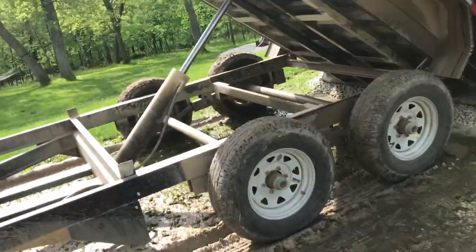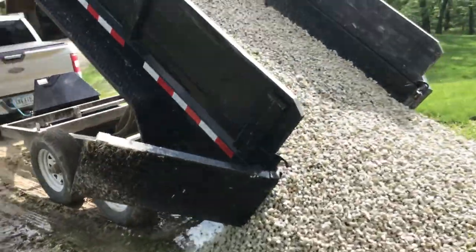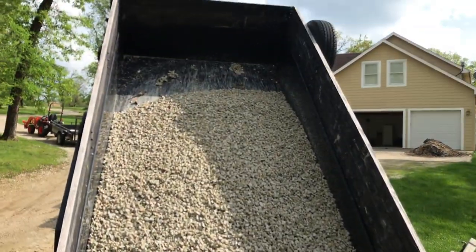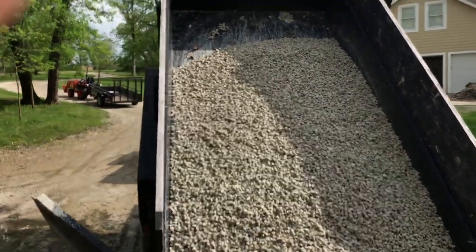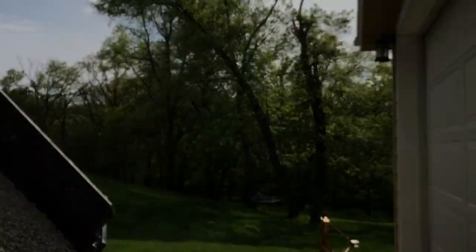I'm not sure how many degrees this thing dumps to, but it's a pretty steep dump angle so it works well. Rock isn't really much of an issue — when I pull off, it'll just roll right out. Especially for dumping trash it works good at a steep dump angle. This rock is a little stickier than normal because it's been raining.